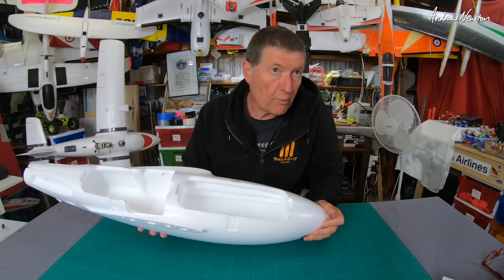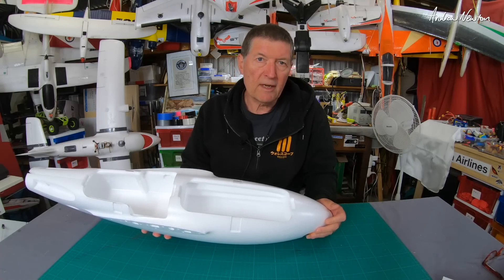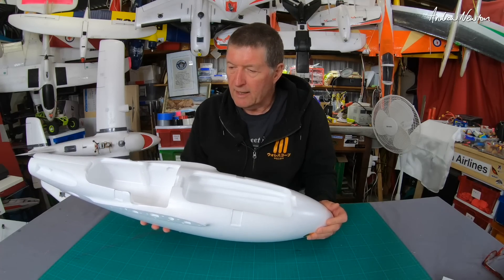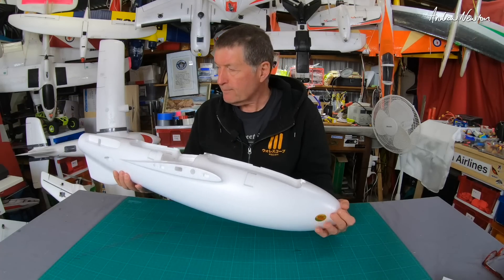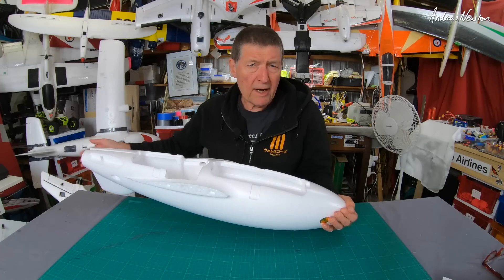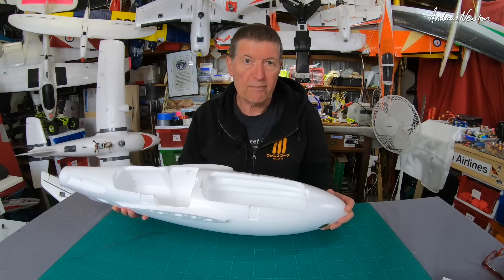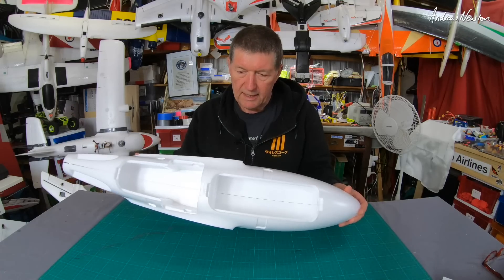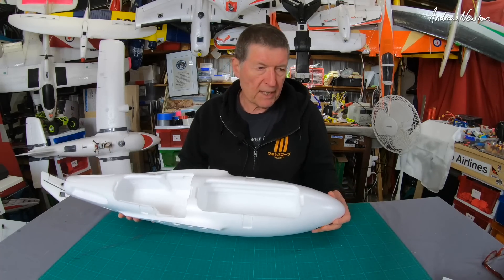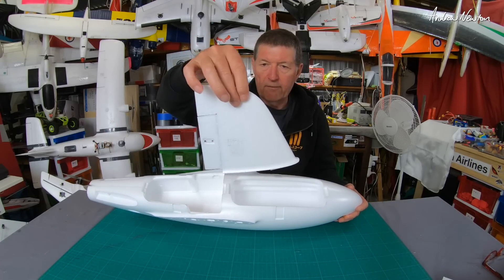This is an update to the classic and beloved Mini Talon, which has been around for probably seven or eight years and is just the classic FPV long-range flyer and camera carrier. I've had a couple of them — it's a brilliant plane. I don't actually fly it very often, but yeah, here we go, we've got a new version. Very interesting.